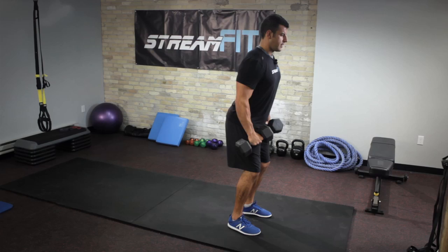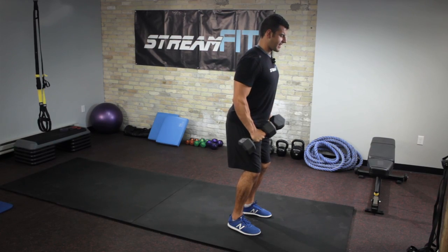After 30 seconds of that, we immediately go to the lateral raise, out to the side. It's going to hit more of the middle side of your shoulder. 30 seconds of that, again, keeping those shoulders down and back.